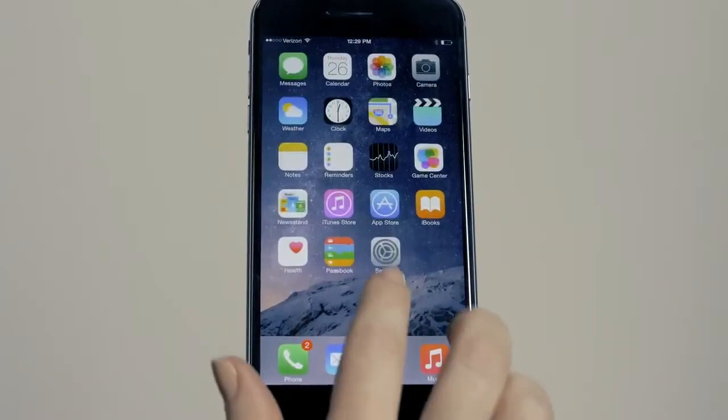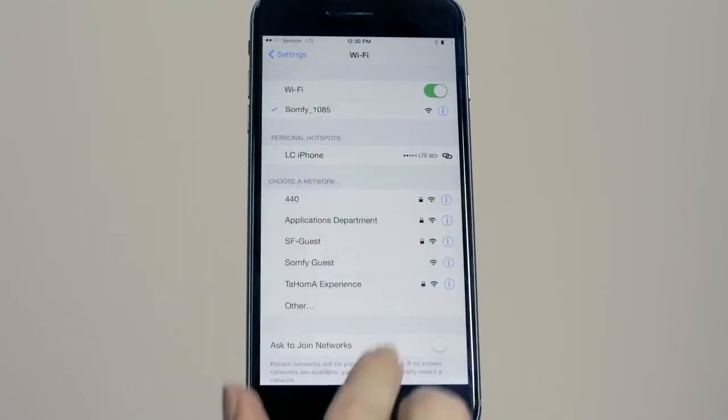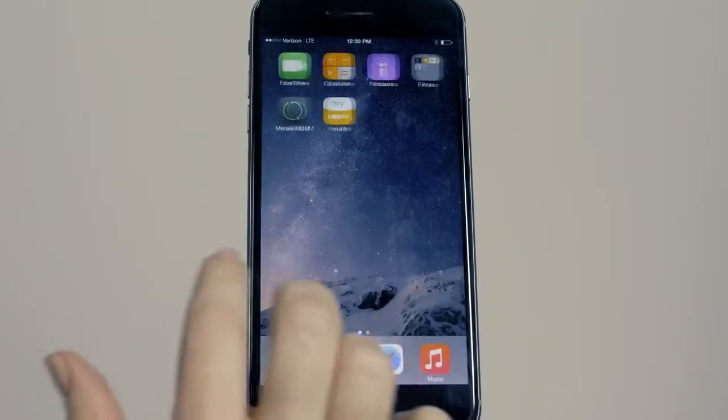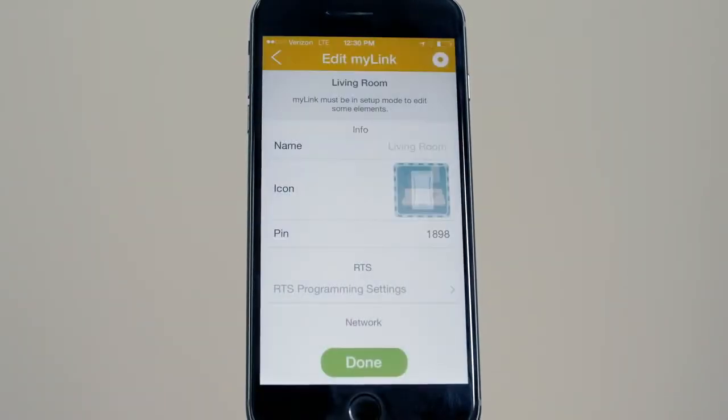Connect to the SOMFI network. Go to the menu. Select Edit and choose the MyLink you want to edit.